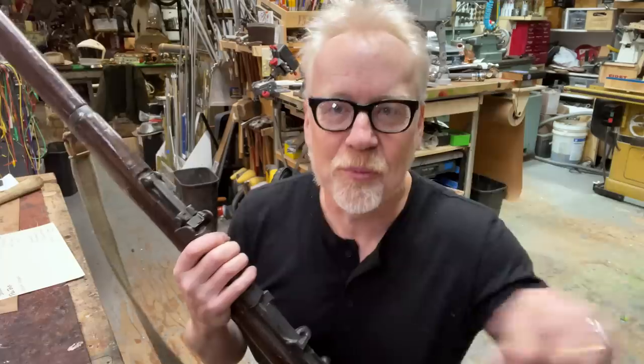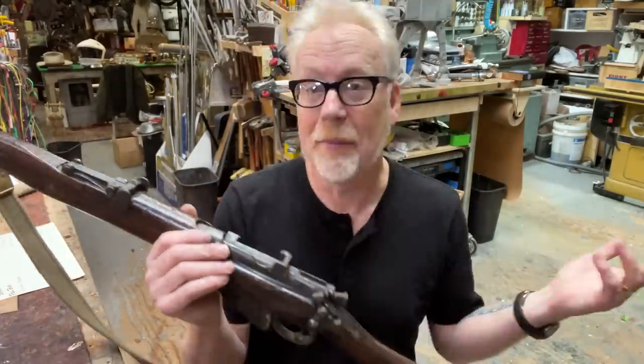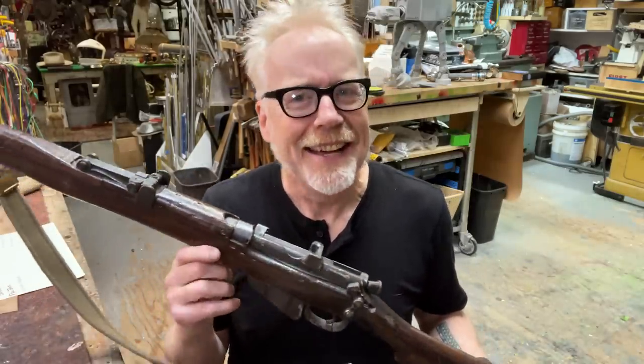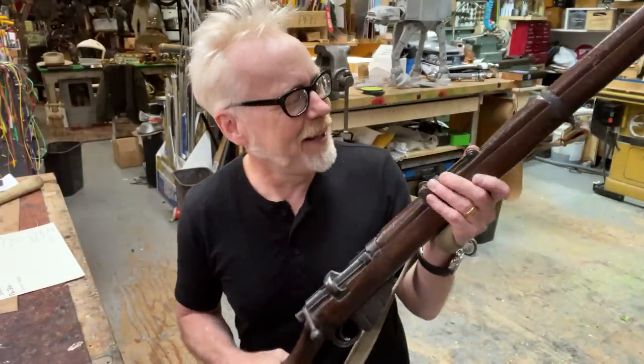Because a lot of stuff gets reused over and over again in movies. You might get a thing that says this is from Dunkirk, but it might have also shown up in three or four other World War I or World War II movies. It's a particularly great piece — I got it about a month ago and I've been meaning to do a show and tell about it.